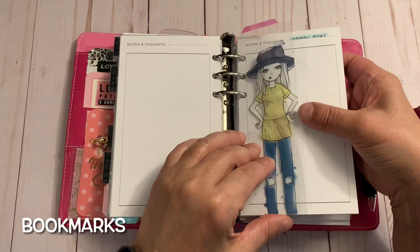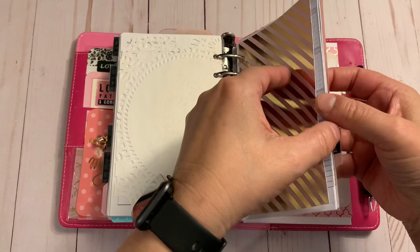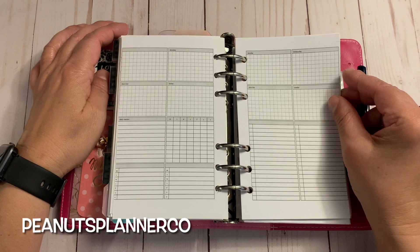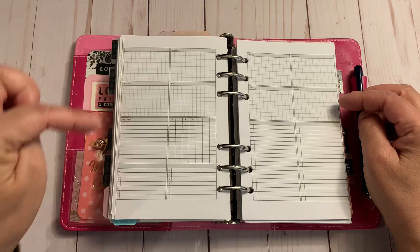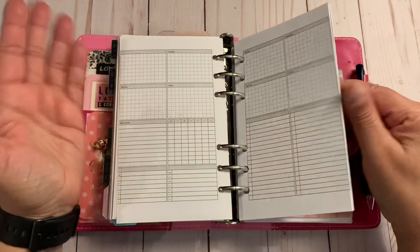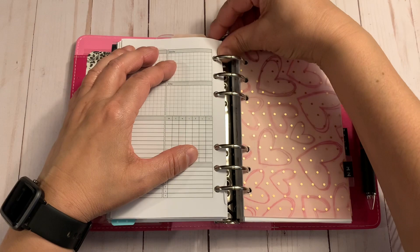I have dividers between my months — that's March and April. There's a doily from a paper pack. These free weekly inserts are from Peanuts Planner Co — I put them in just in case I want to use them. You have the week, a tracker, and some boxes. If I'm sitting with this and thoughts keep coming and I want to use it, it's there and available. It doesn't mean I'll use it every week — it's just there when I want it.